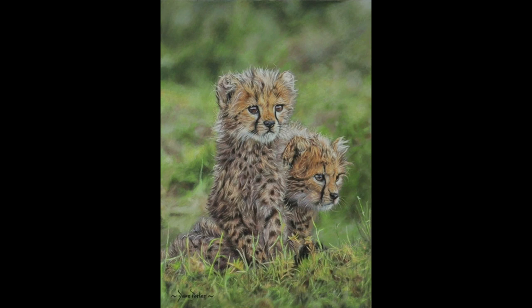Hi there, my name is Dave and in this video I'm going to share with you my techniques and tips on how I achieved this pastel painting of two cute cheetah cubs. So let's take a look.